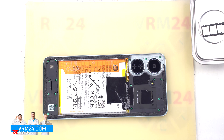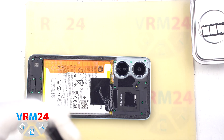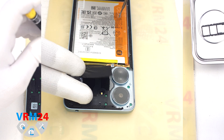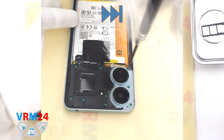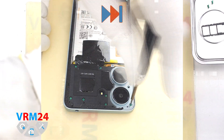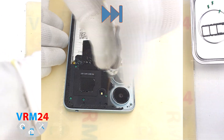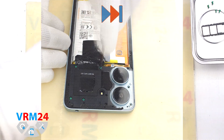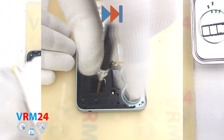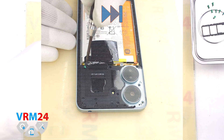After that we need to remove the screws at the top and bottom. For this we use a 1.5 mm Phillips screwdriver, or Phillips H30. We carefully unscrew the screws and place them on a special surface in a specific order, just in case. If the screws are hard to remove, we can additionally use tweezers to remove them.